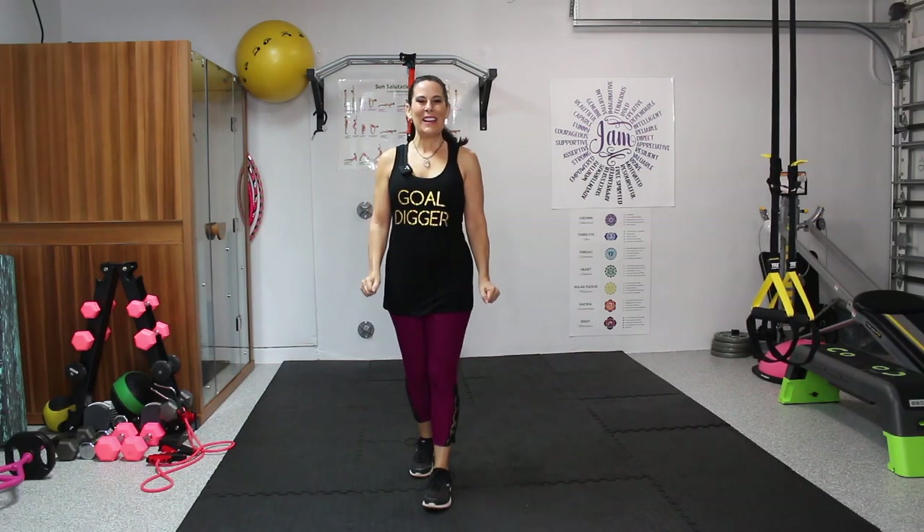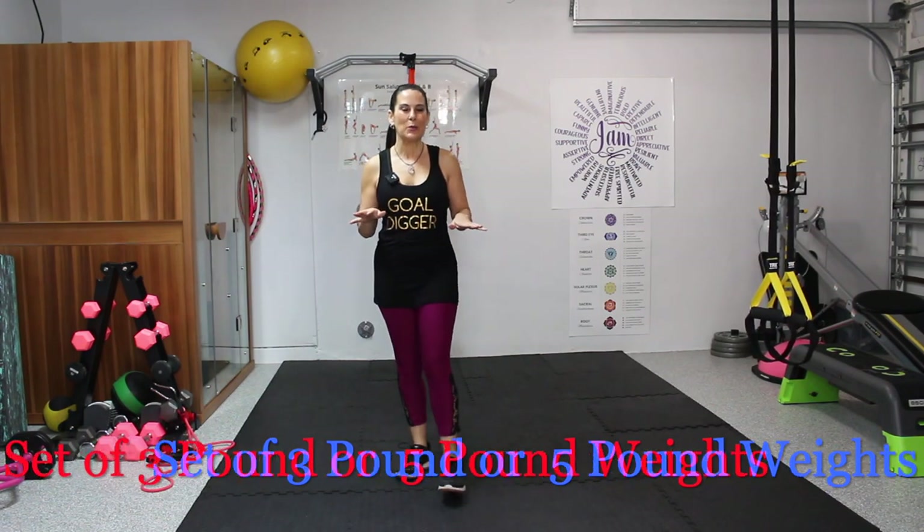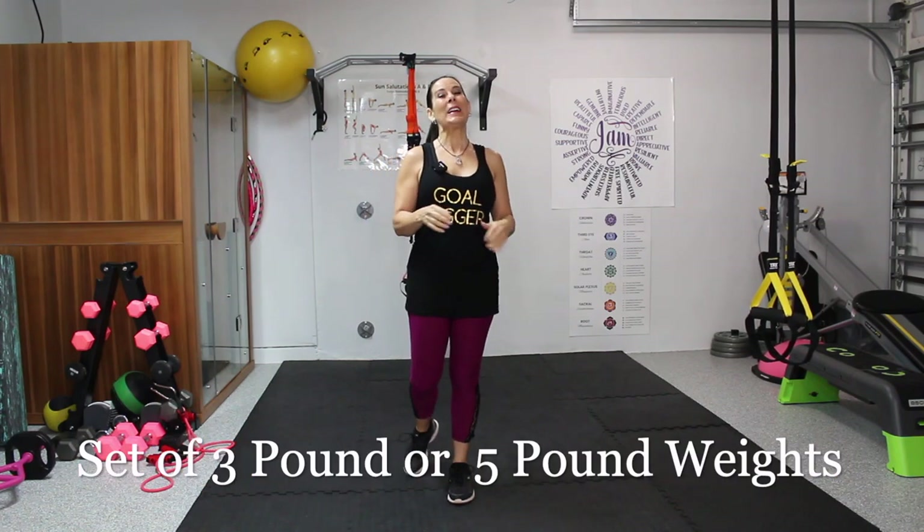Welcome to today's workout. We're going to be doing a full body workout. You need a light set of weights — three pounds, five pounds, whatever works for you. And we're going to get started by warming up.